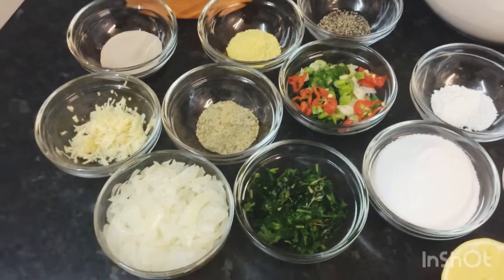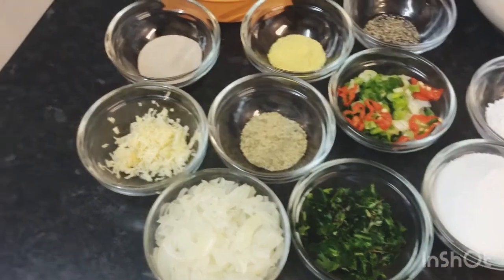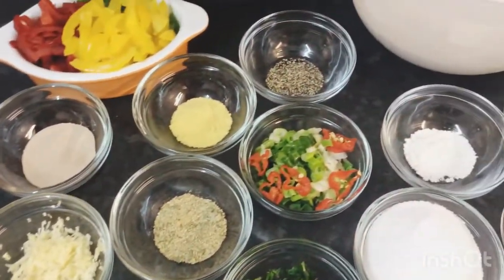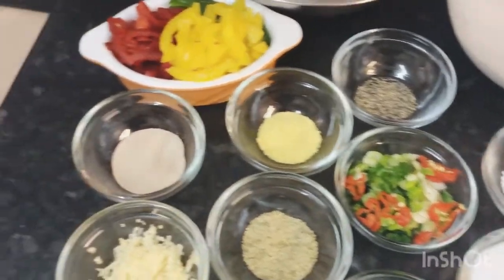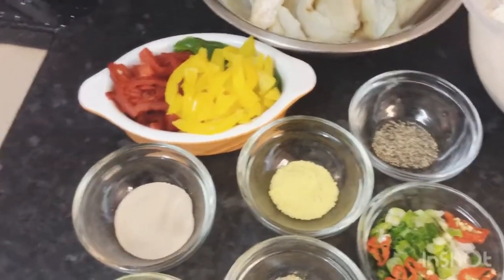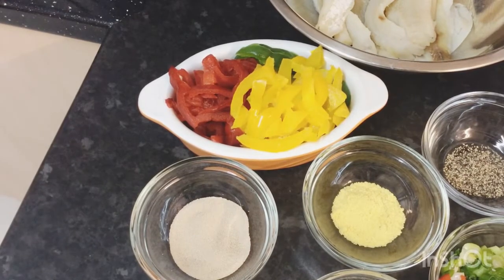First of all I've got some chopped onions, some chopped cilantro, garlic, all-purpose seasoning, chopped spring onions, and half of a habanero pepper. I've also got some yeast, all-purpose seasoning, black pepper, and red, yellow and green bell peppers.